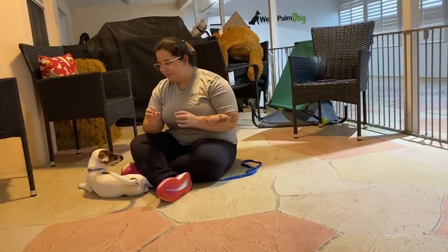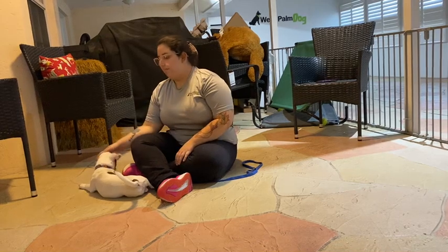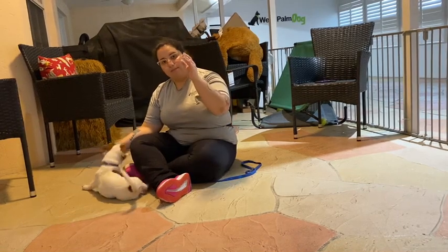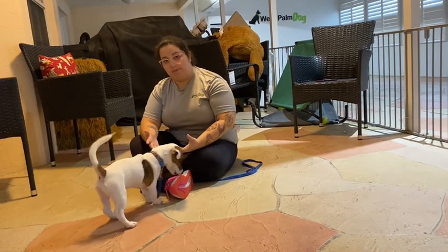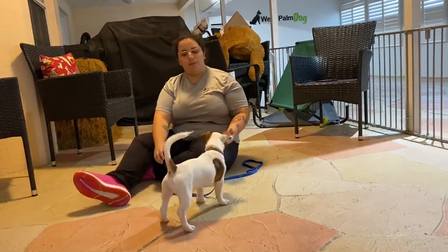And that was a really nice job from Waylon. As you can see, he's still a little bit resistant to lowering himself to the ground, but by using my body just to get him into the correct position, I'm able to encourage the behavior that I want and shape it from there. Overall, a really nice job from Waylon today.